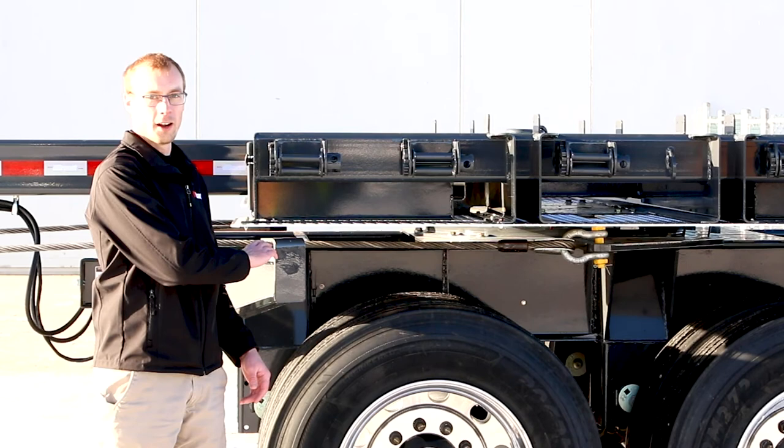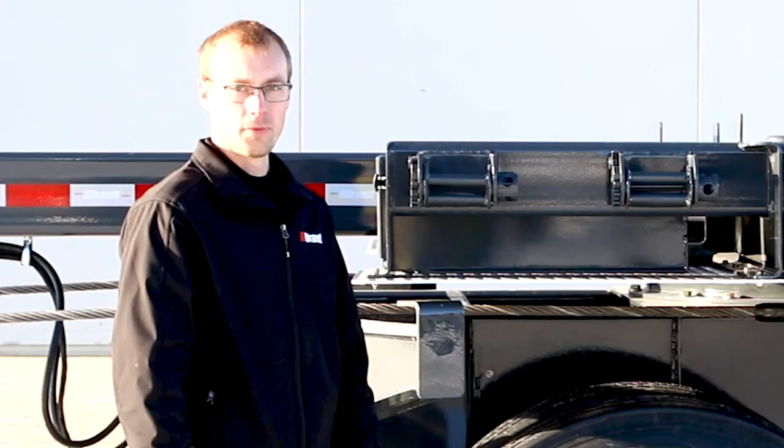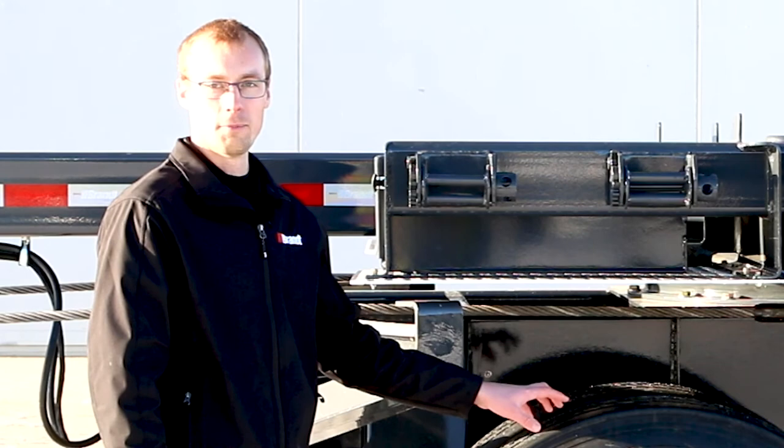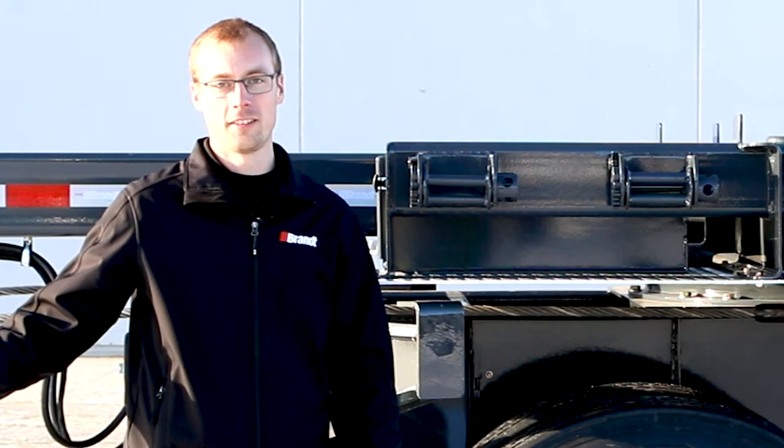This trailer comes standard with brake signal boost, which works to engage the rear brakes quicker than many competitors whenever the operator hits the brake pedal going down the road. That's going to significantly reduce stopping distance to keep your operator and everybody else on the road safer.